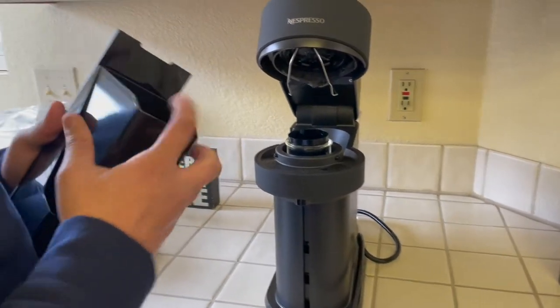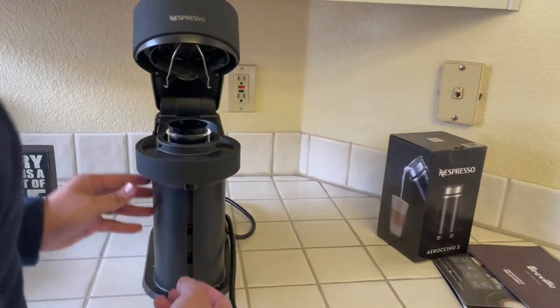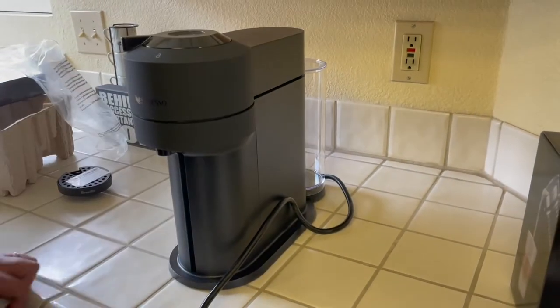This is really easy. You can take this and clean it out, you can rinse it — really, really easy. This is amazing. Okay, so we're gonna go ahead and plug everything in and try one of the capsules we have here today.